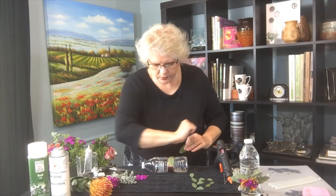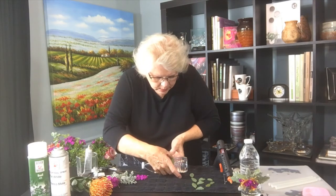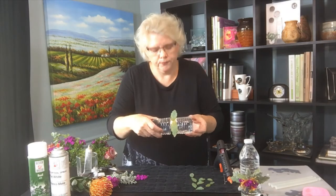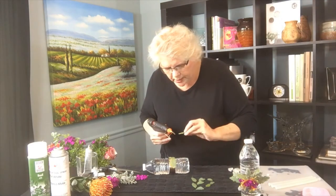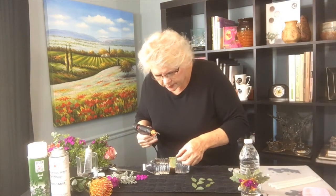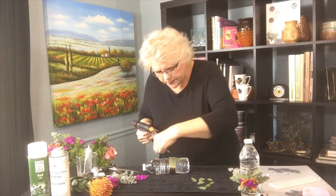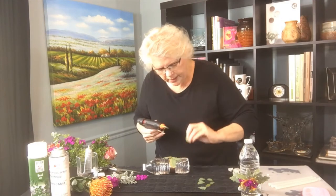We're going to place the leaves just like so, and keep adding these glue pieces dimensionally in the pattern you want to create. I like to make sure I go opposite — if I put one on one side, make sure there's another one on the other side of that same shape.